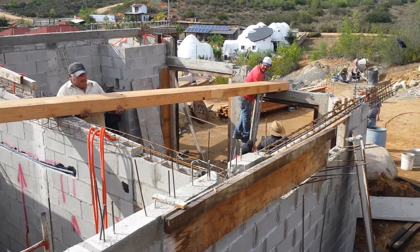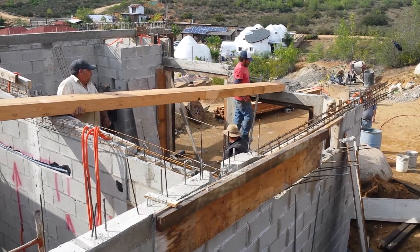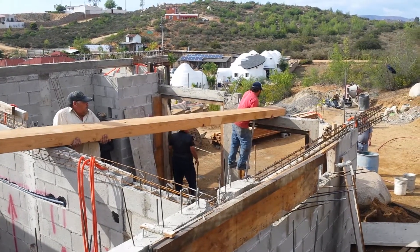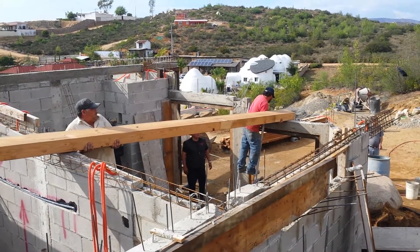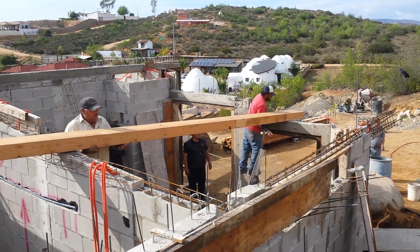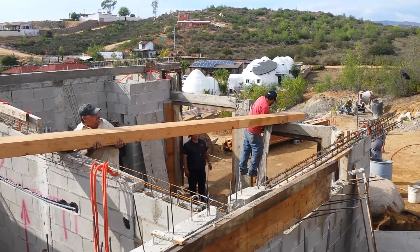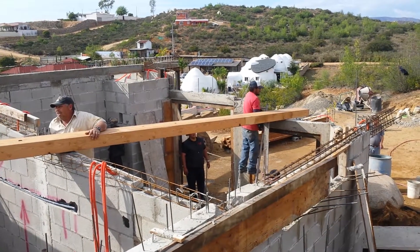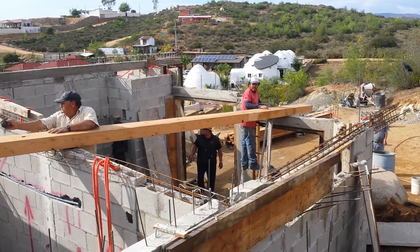There we go, up on the header. Now we've got to get it across to the left of the fellow in the red, into that cradle on the rebar. There are a couple of horizontal rebars there that it ends up sitting on, in between those.